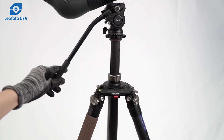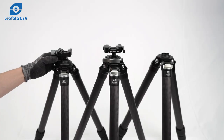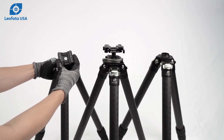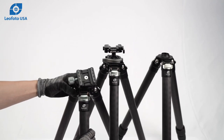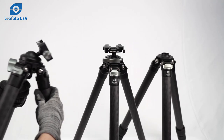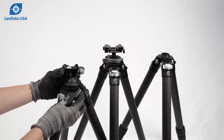Next we're going to move on to our ST, SK, and SA series tripods. First is the SK series. This series has a picatinny and Arca rail hybrid clamp. The SK series uses a knob to control the ball, and this knob is spring loaded.